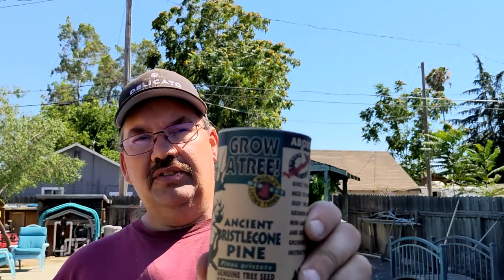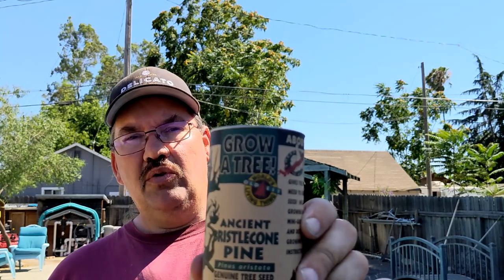Hi everybody, welcome back to My Bonsai, and today we're going to see if we can germinate a bristlecone pine. This is one of the species that lives longer than just about anything on the planet, somewhere around 5,000 years. Look them up online, they're very interesting.